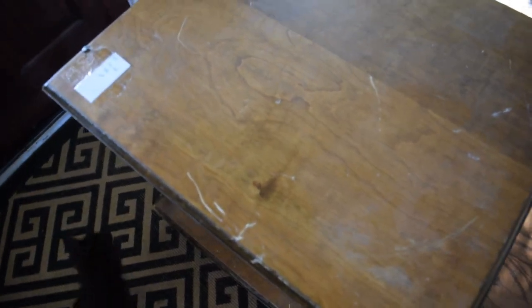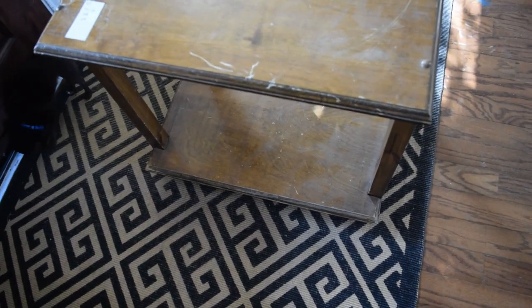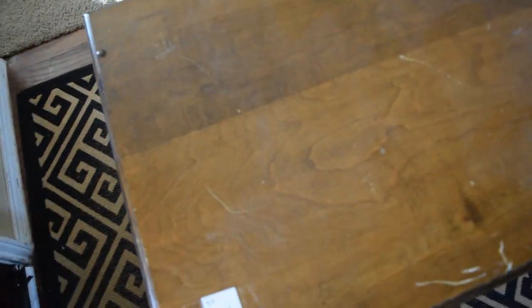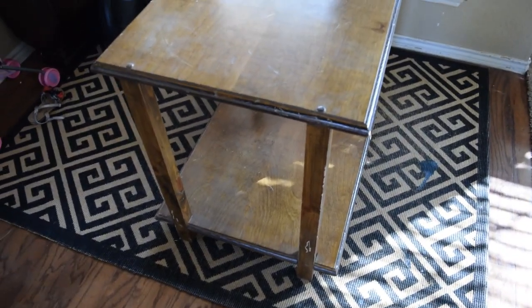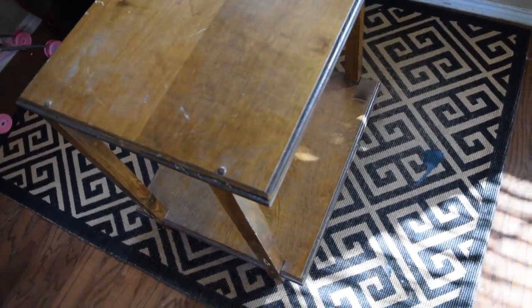I have been loving the mirrored tiered tables that I've been seeing everywhere, and as you know I'm all about my coins — I was not about to pay $300 for a little occasional table. So I'm going to attempt a DIY. I got this little table at the thrift store for $5, and I'm going to try to recreate the mirrored look for less. It'll be a little end table. Mirrors reflect light and make everything look glam.